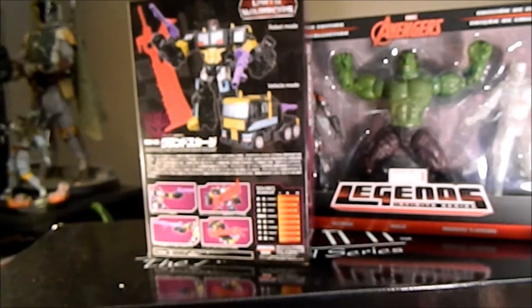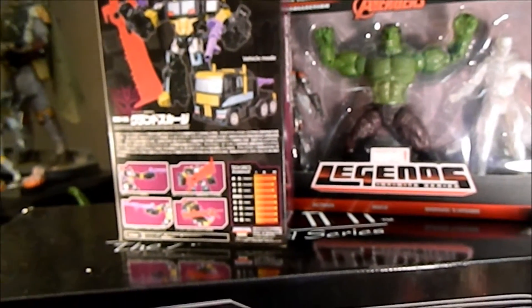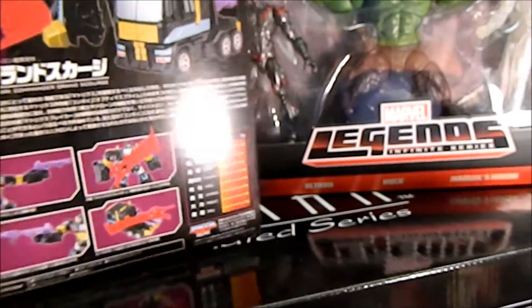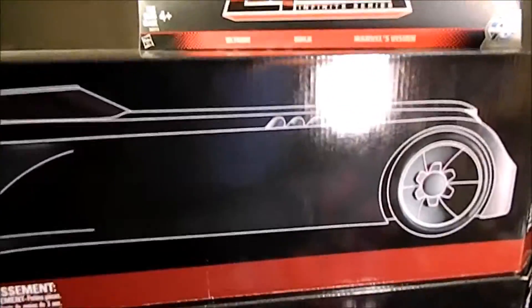I'll probably sell it at the November 14th SoCal Comics Force for Kids event put on by Toy Stars. So if you guys see this before November 14th, 2015, some of this stuff will be available for sale.